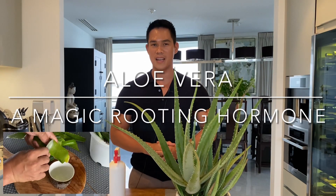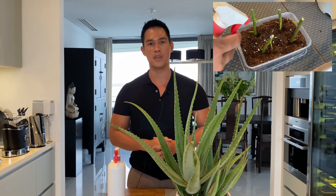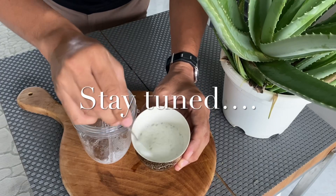Hi, do you know that you can use aloe vera as a magic rooting hormone? I will show you the step-by-step process on how you can use it during your propagation and in your cuttings. Stay tuned.